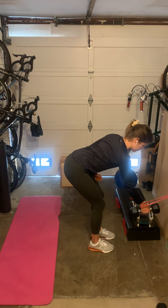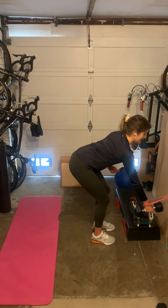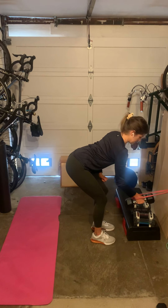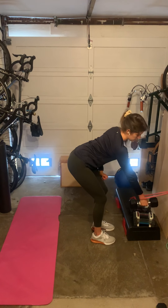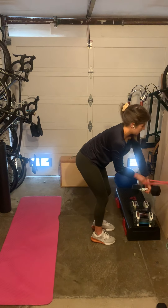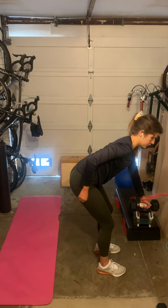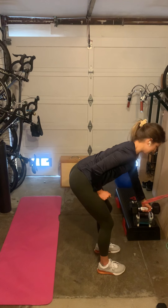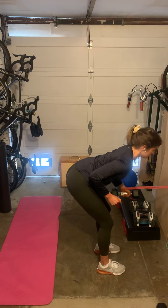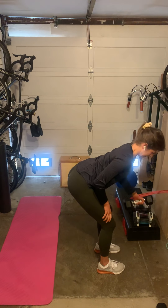I can have a staggered stance or I can have my feet in line — whatever feels better. Do that for the assigned reps, then switch sides with your band and your dumbbell. Really, all you need for a good home gym setup is one red super band and a set of dumbbells at a moderate weight for you. I've got my hand here on my thigh for a little extra support.